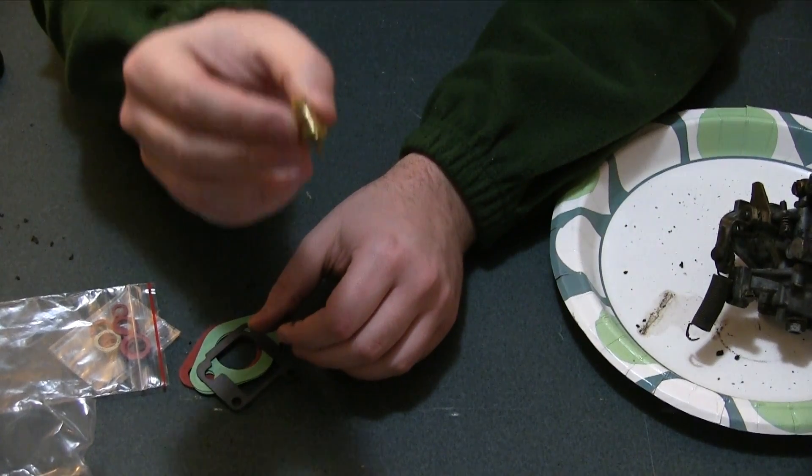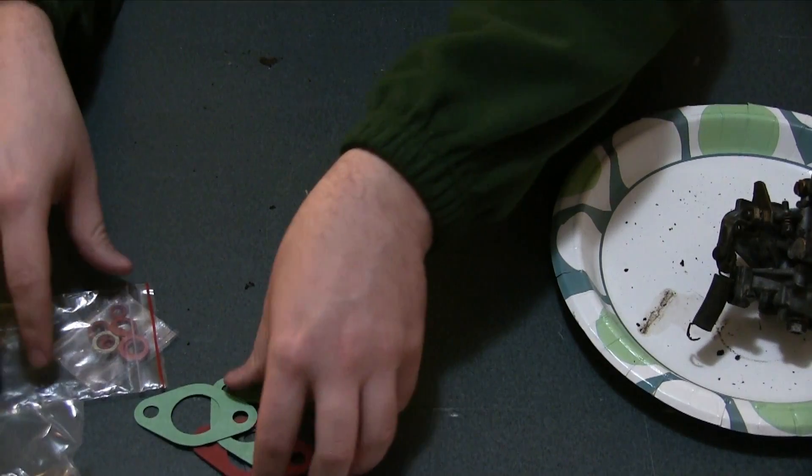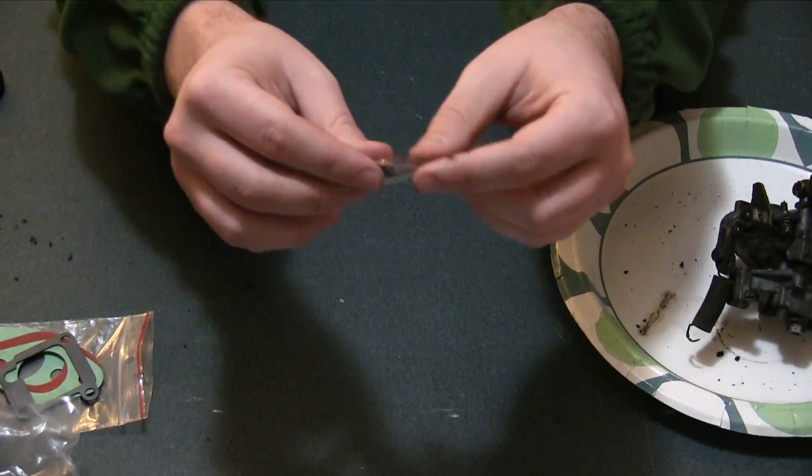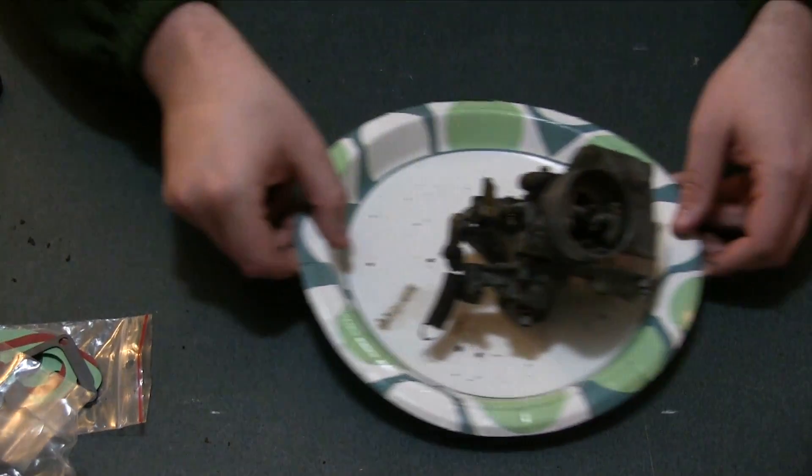Now granted you cannot hold much beer, so it's generally a good idea to hold concentrated beer in here. This is a thing. Here's some seals and gaskets. Whatever, this is boring. And there are a lot of much smaller little bitty o-rings and seals that go on the inside.